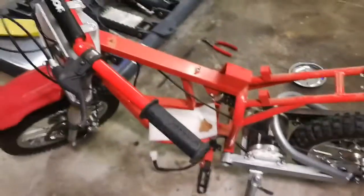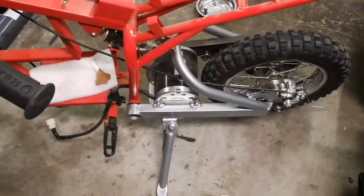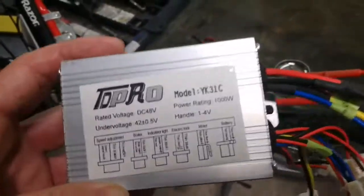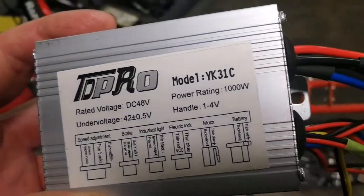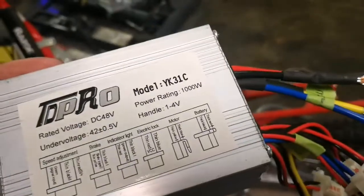Now to go faster, I'm going to do 48 volts lithium with the same motor and a new controller — the TD Pro YK31C. TD Pro is the seller. If you just search that number you'll find a ton of them. I'll put a link.